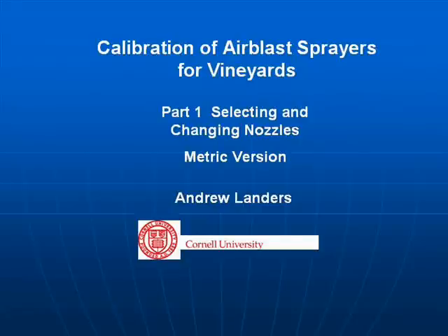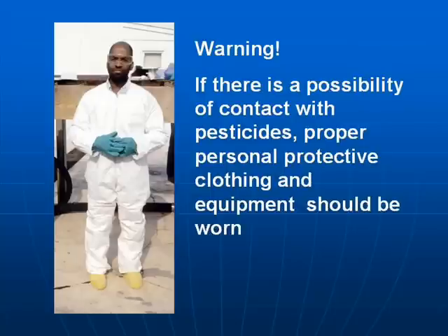Calibration of Air Blast Sprayers for Vineyards, Part 1: Selecting and Changing Nozzles, Part 2: Measuring Liquid Flow. Pesticides are dangerous and one must be careful to wear protective clothing at all times. This is detailed on the label for the individual product.